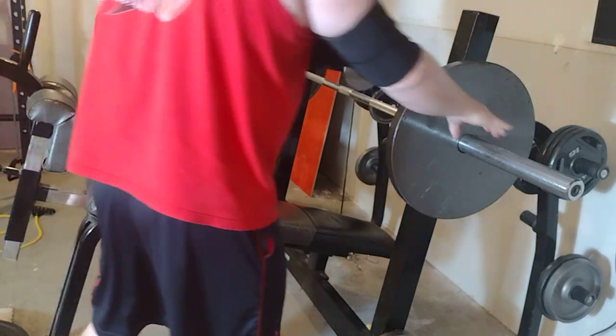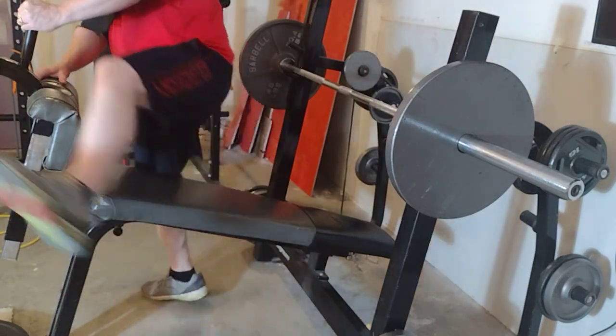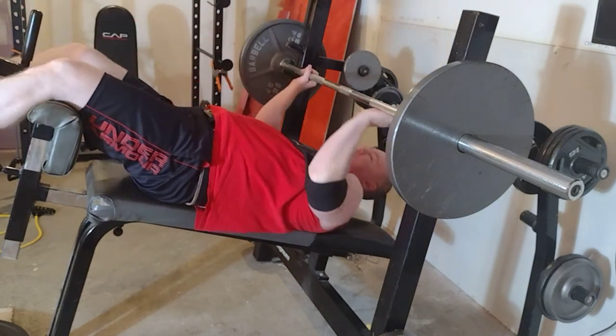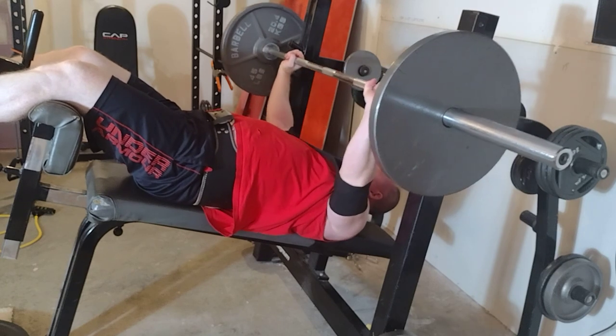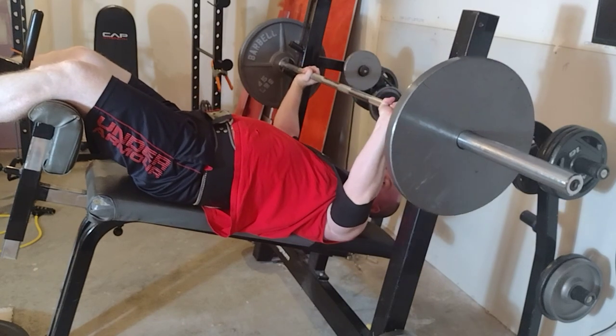All right, here we go. This should sit on my chest — not what I'm asking — but I'm not sure about the second one. We're still about half an inch off my chest, so it's going to take a lot more weight.